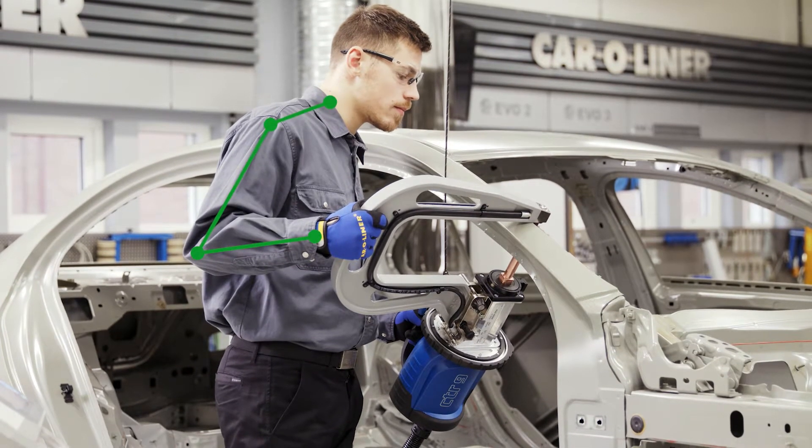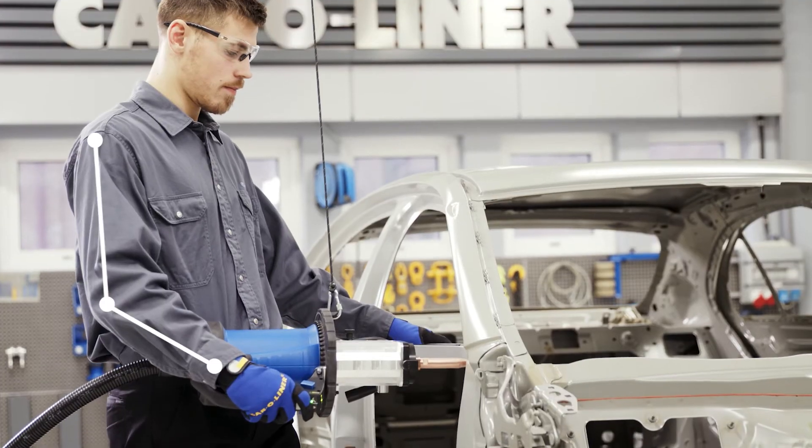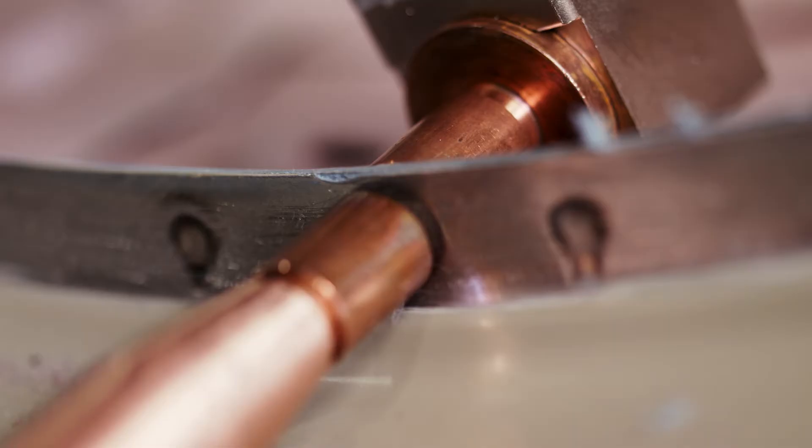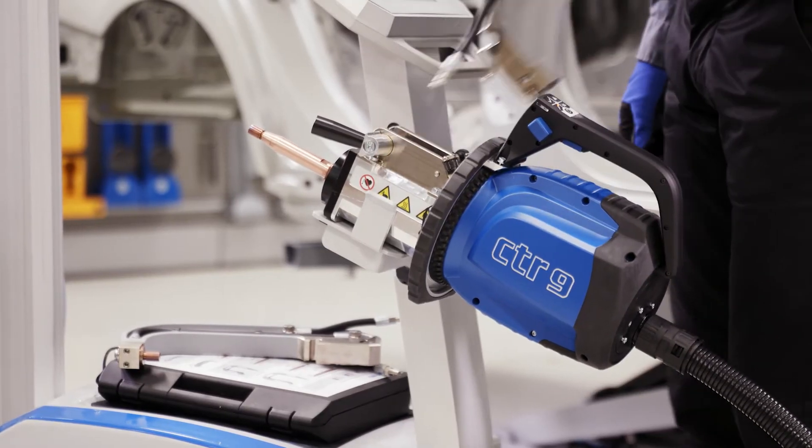If you weld vertical up, down, horizontal high, middle or low — it doesn't matter. You can always find the correct body and welding position for achieving accurate results.